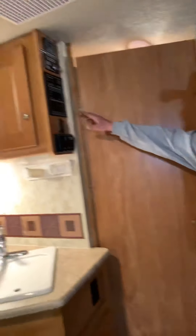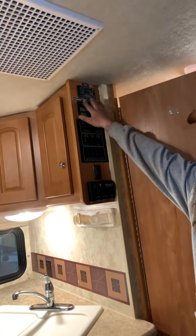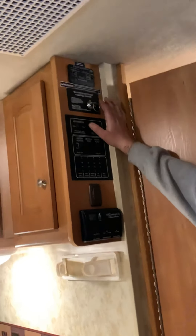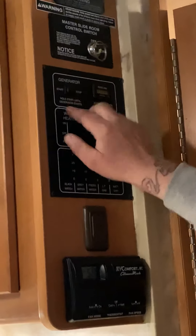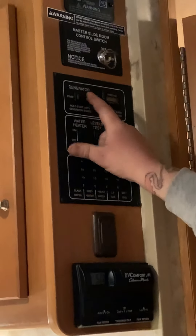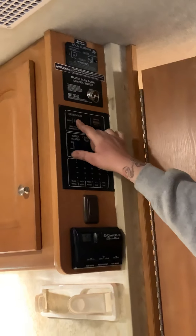Over here you have the controls for your slide-out. The parking brake has to be on and the engine has to be running for this to work. There's also a master kill switch — if it's off, no slide-outs work; if it's on, slide-outs work. You also have your generator switch here: hold 'start' to start it, and hold 'stop' to prime it, just like the outside control. You'll know it's on when numbers appear on your display.